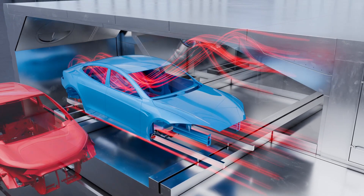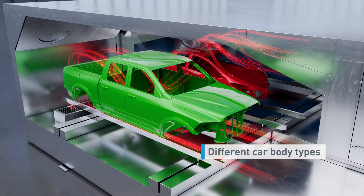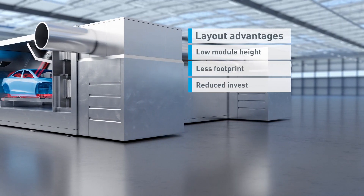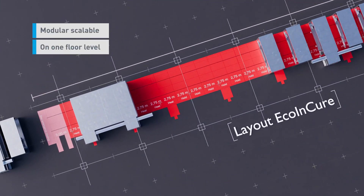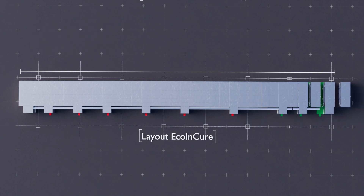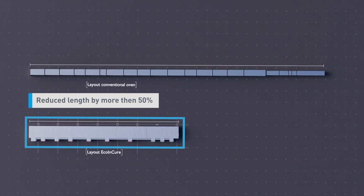Offering high flexibility for your production, the Eco & Cure is universal to various car body types. The optimized design allows for low module height, reduced footprint, and lower investment, ensuring optimal layout efficiency, while being modular scalable, and all on one floor level, with an overall reduced oven length compared to conventional ovens.